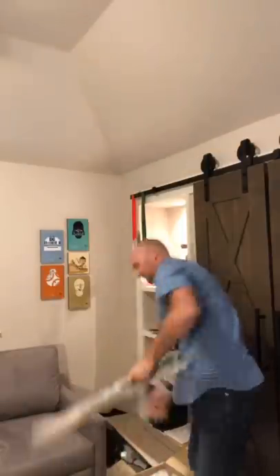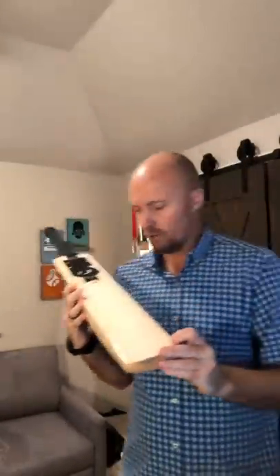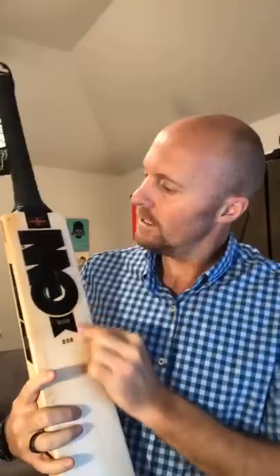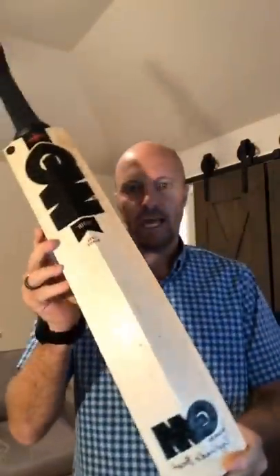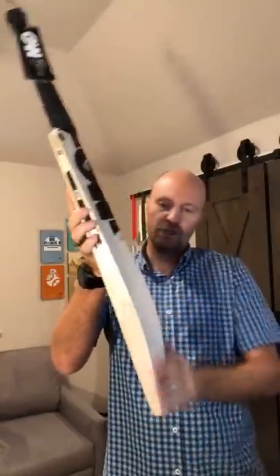Pulling it out here for you — this is the GM Noir, the new GM Black Edition. Pretty cool bat. My buddy Amar at the store actually had a knock with this in the nets already. So that's the new Gunn & Moore Noir Black Edition. You can see the cool decals, nice little texture on there. These are obviously all made in England. This is the GM Noir 808 cricket bat — very cool looking bat with the L55 blade.